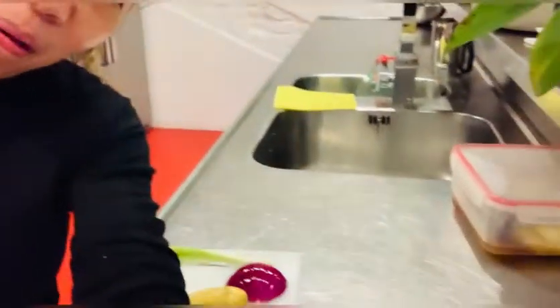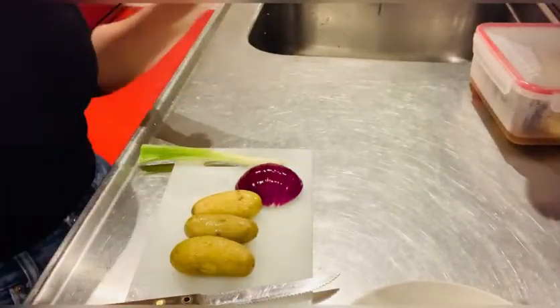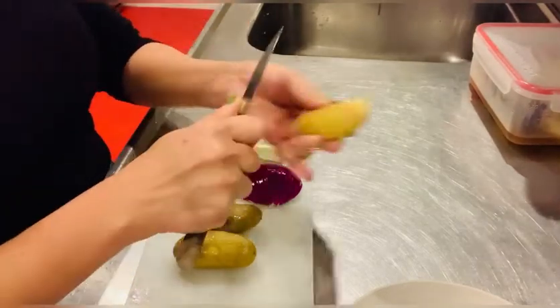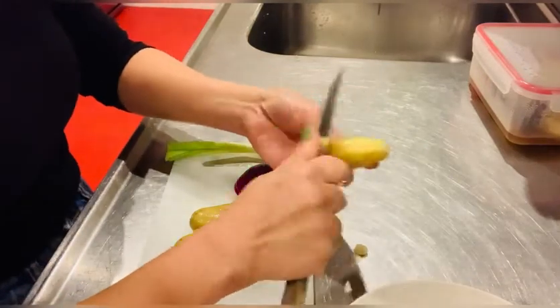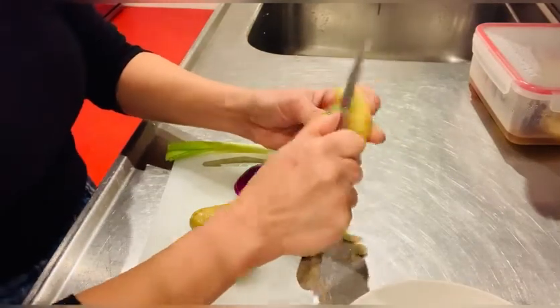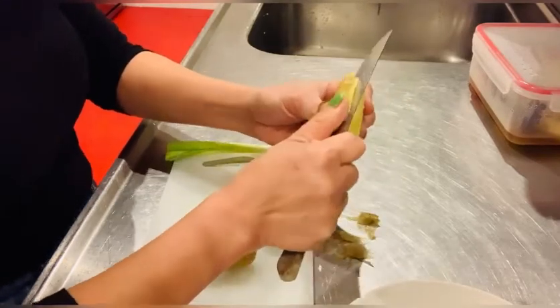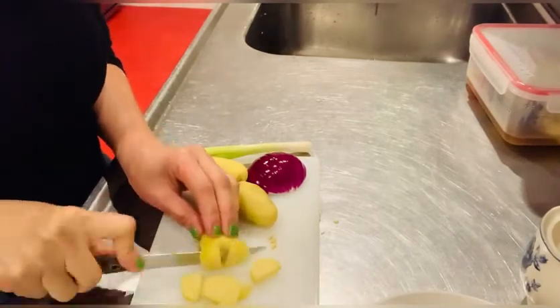Hello everyone, I'm just about to prepare my dinner. Today I'm going to prepare a potato omelette using these three leftover potatoes. I'm going to remove the skin. It's not easy to remove it. Okay, the potatoes are peeled — now I'm going to slice them.